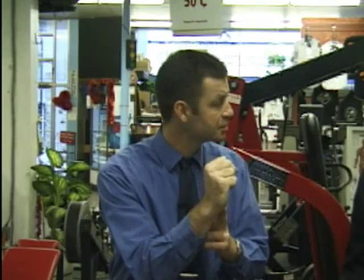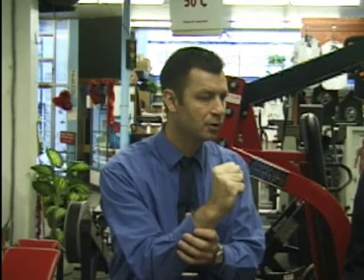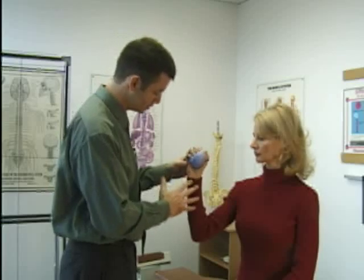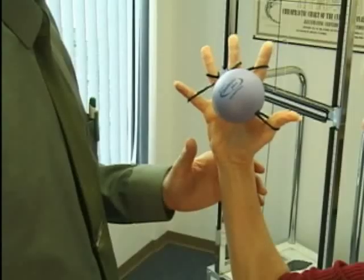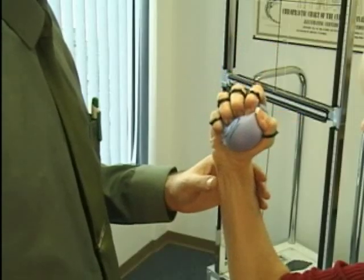What makes the Hand Master Plus different from other hand strengtheners? The product is unique in that it not only strengthens the muscles that close the hand like most other hand strengtheners, but it also strengthens the muscles that open the hand. So we feel we can strengthen and balance the hand in one exercise. It also allows the hand to move through a full, natural, three-dimensional range of motion, making it more effective to train naturally and rehabilitate for problems such as carpal tunnel or for athletic training.